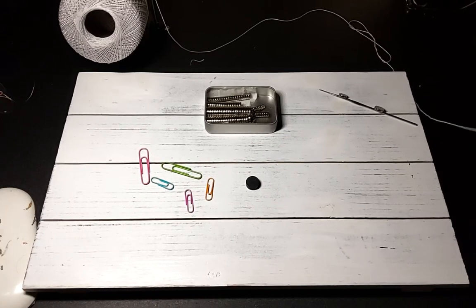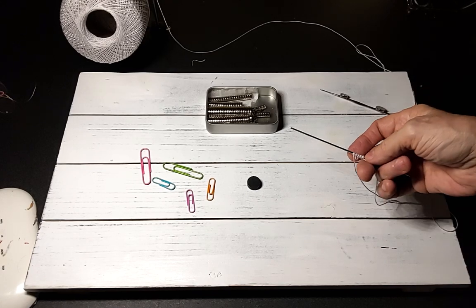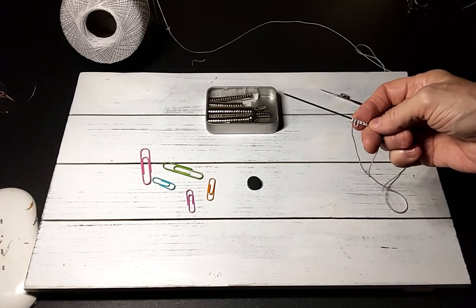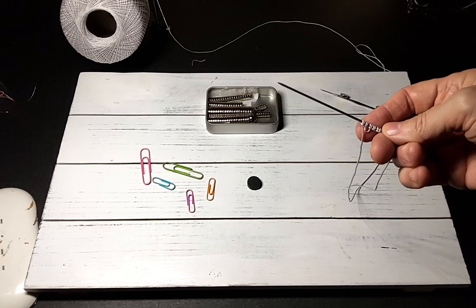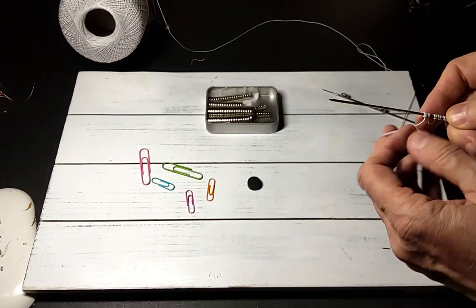Hi everyone, my name is Sue. Welcome to my channel. Today we're talking about needle tatting and creating picots. The picot is the little loop that creates a decorative edge.